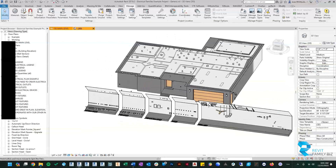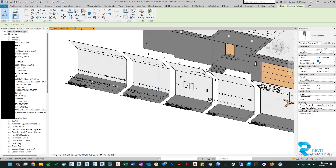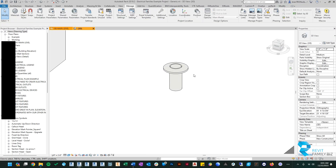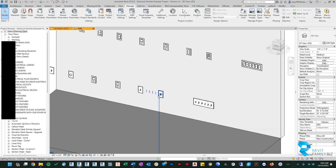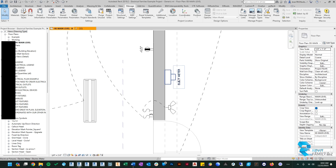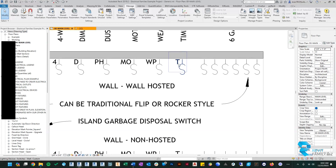So without further ado, let's look at what we've done. We've added four new families. The first is an electrical meter that you can now put outside the house. The other items are all switches — we've added a plunge switch for islands with garbage disposal, and then two timer switches: a Decora timer switch and a more traditional rotating timer switch. In floor plan view you can see all of these: the electrical meter, timer switch, plunger switch, and Decora timer switch.